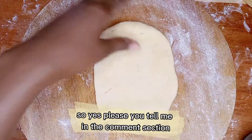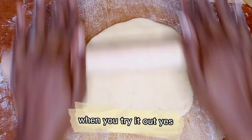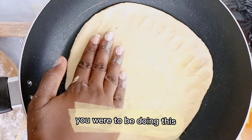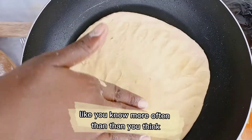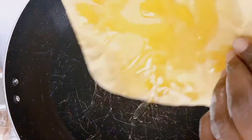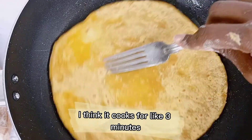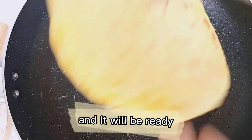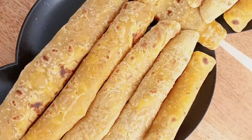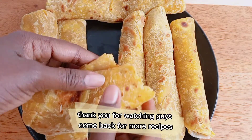Please tell me in the comment section — have you tried it, and are you going to try it out? Let me know how it comes out when you try it! This is very easy and very simple. You're going to enjoy it and be doing this more often than you think because it's really nice. In a pan, add your chapati, add oil, and turn it to the other side. Let it cook for about three minutes and it will be ready.